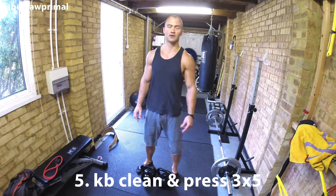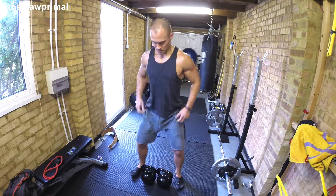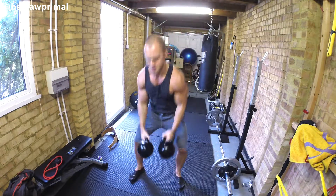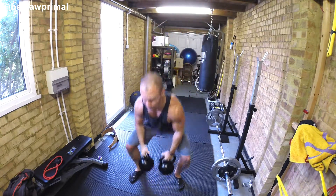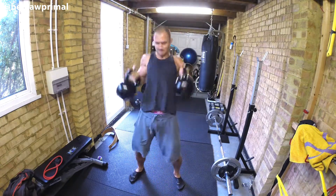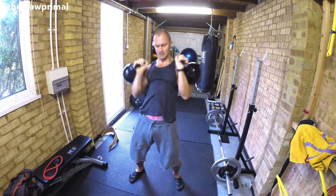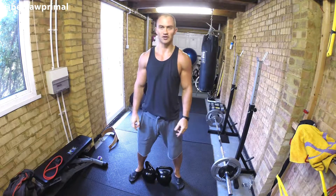Next we've got kettlebell clean and press, times five. A minute rest and I'll do that two more times.